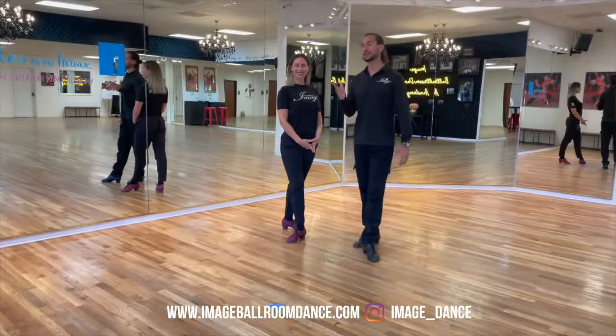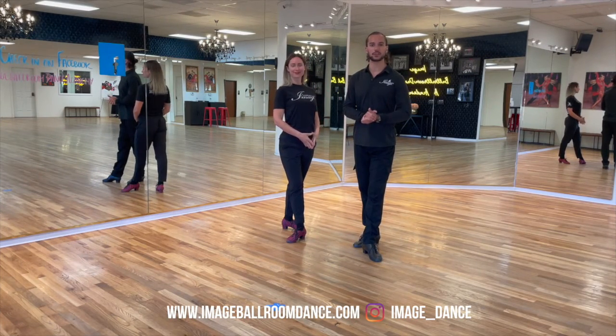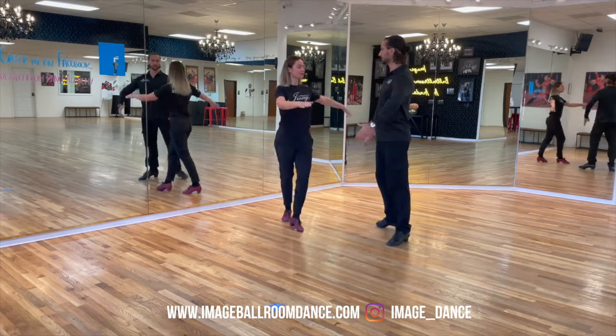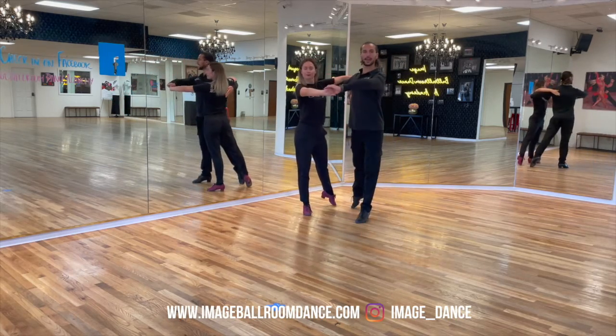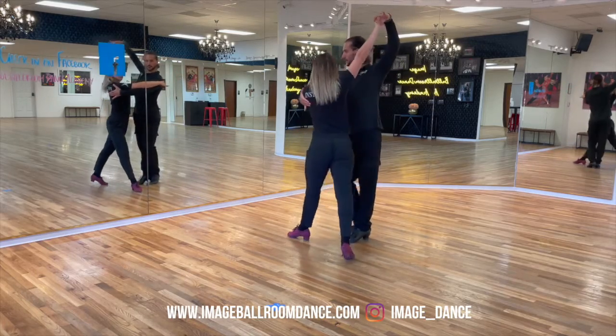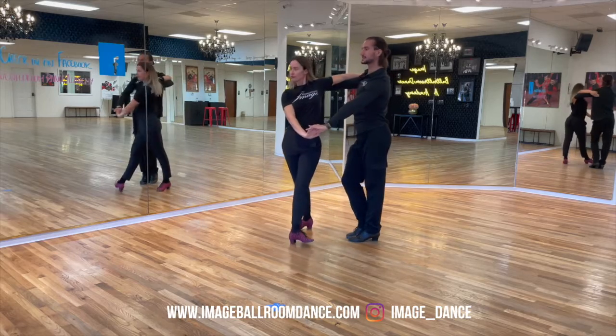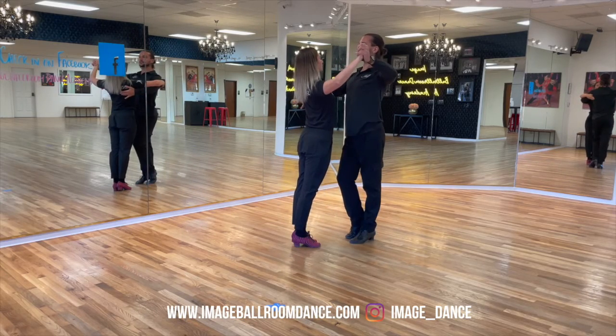Next, I have my dance partner Veronica joining me so we can demonstrate the weave as a couple. Here we go: one, two, three, four, five, six, seven, eight. Face each other.